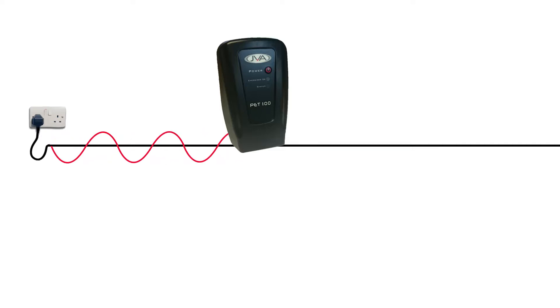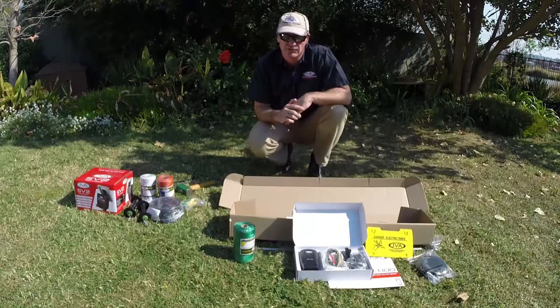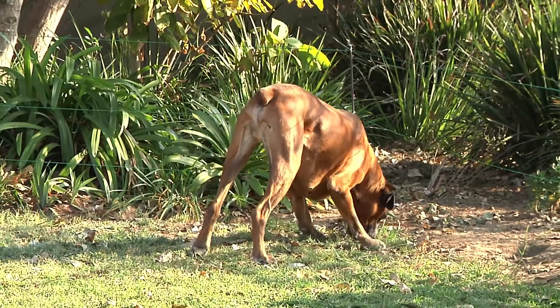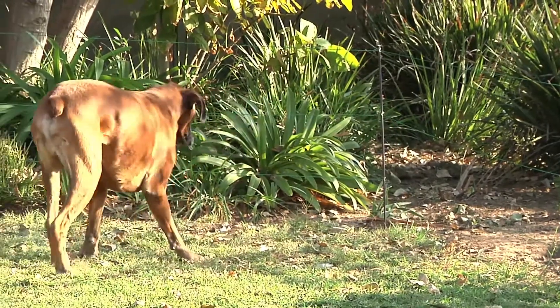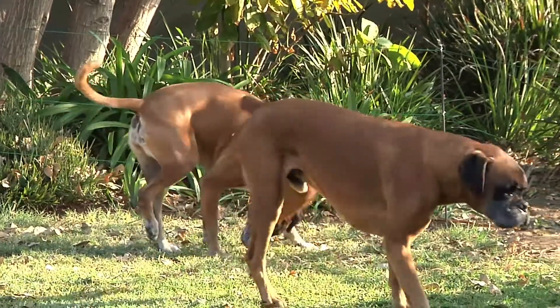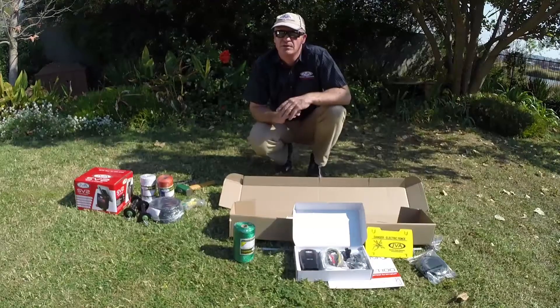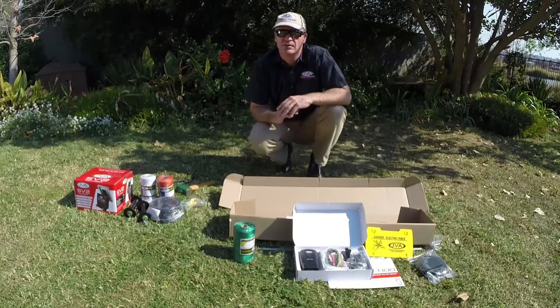The JVA energizer is 100% safe. It takes the 220-volt input, or the input from the battery, and steps it up to a short, sharp jab of a pulse — high voltage but very low amperage and very short duration. What the dog or animal touching the fence gets is a quick slap every second as the unit pulses down the fence line. That short jab gives the dog a fright and makes it back away from the fence, but it does absolutely no damage to the animal, cat, human, or horse. The energizers have been used in the agricultural environment for countless years and are 100% safe.